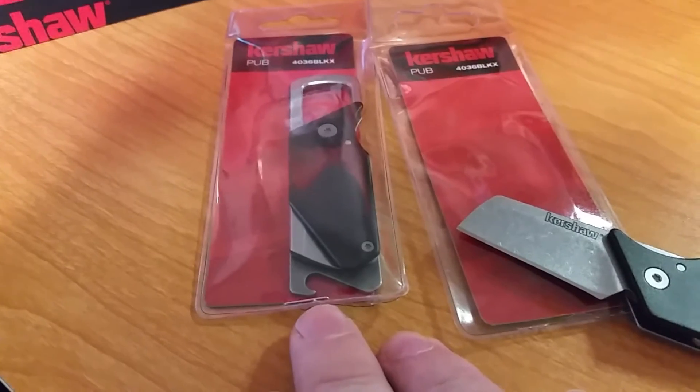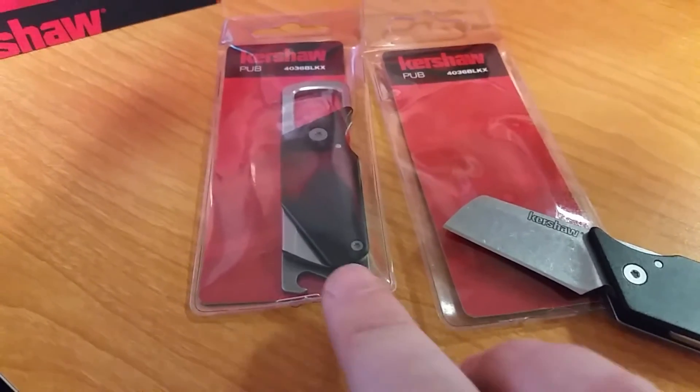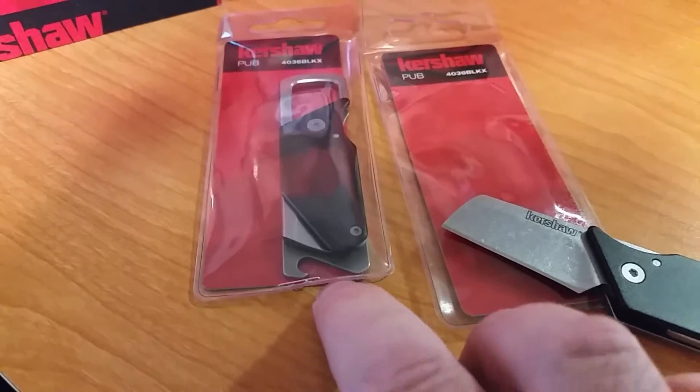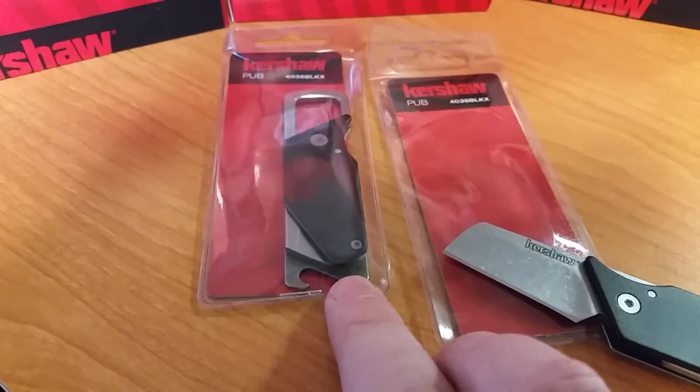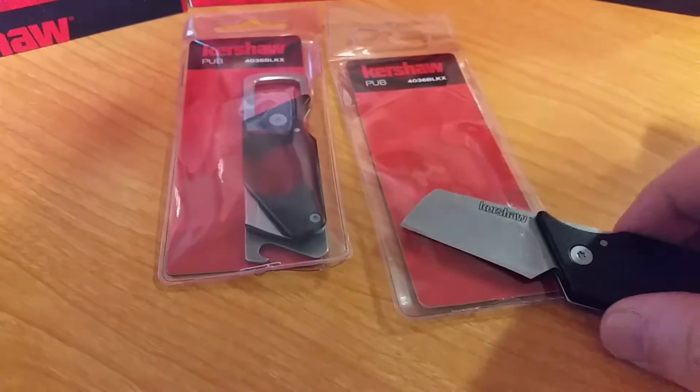When they ship these things, they pop through this plastic. A lot of my knives didn't even have — weren't even in the plastic anymore. I had to put them back in there and put a staple in. It just tears through that.